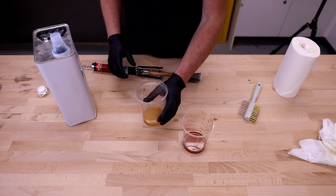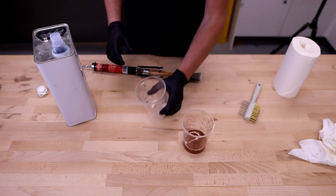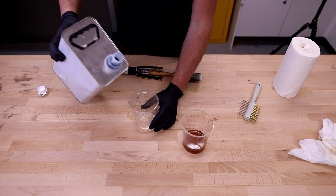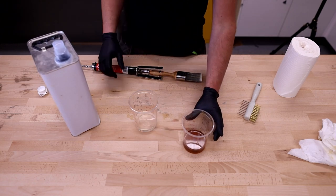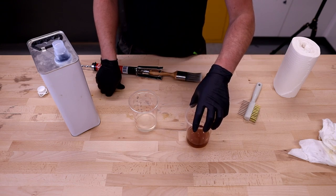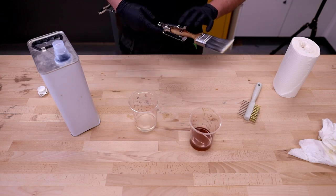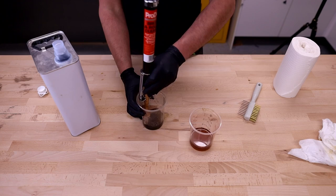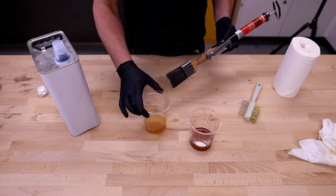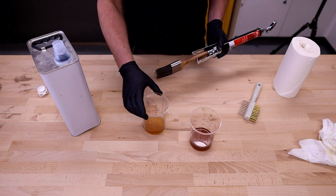Now we transfer the last lot of thinners we used into the dirty cup and pour another amount of fresh thinners into the clean cup. If you're doing a lot of brushes over a long period of time, you can use the dirty thinners for the first stage of cleaning when you're removing most of the varnish or paint — keep that to one side and reuse it for the first application. This just becomes a repeat process: continue doing this until your clean thinners comes out with next to no colour in it, and you know you're no longer removing anything from the brush.